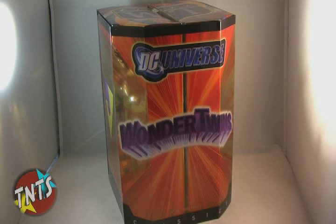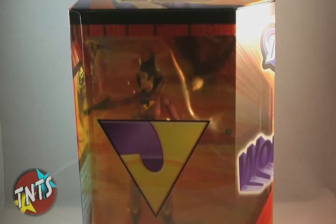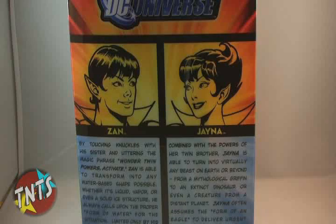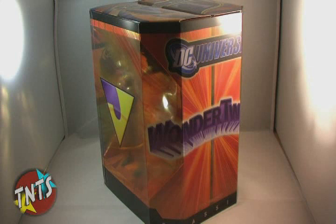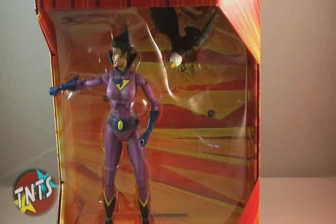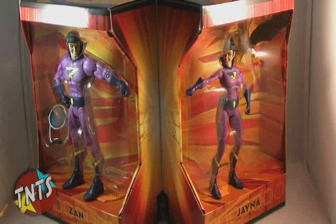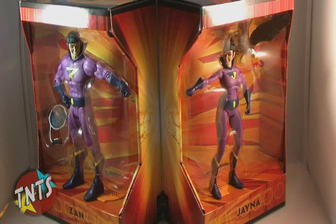The twins come in a large box with a clear slipcover over it. The slipcover features the J and Z logos shown over their respective figures, with the characters' bios on the back side. Once you pull the slipcover off, you reveal the figures standing inside with their arms extended. If you're wondering why these figures might have had a $40 price tag, here's the reason — the box has the ability to fold open, and when you do this, the twins are positioned in their fist-bumping pose, and lights and sounds are queued up.